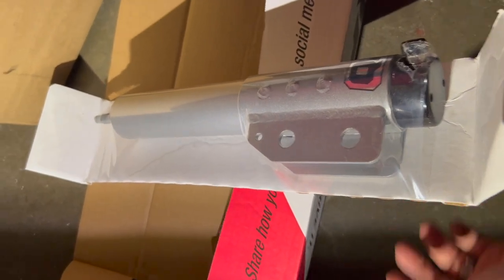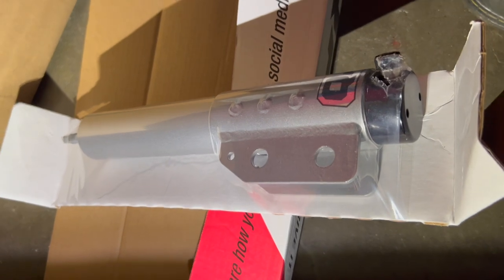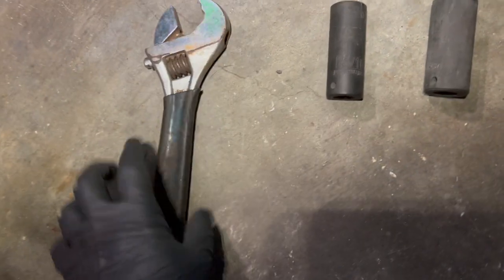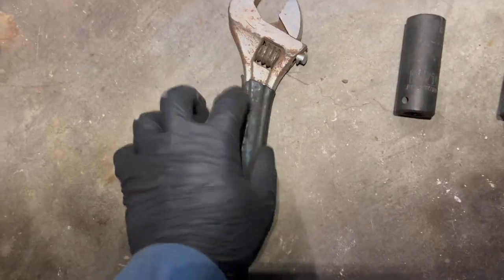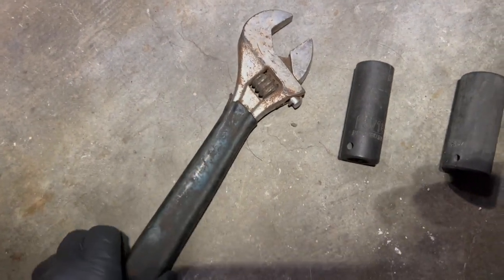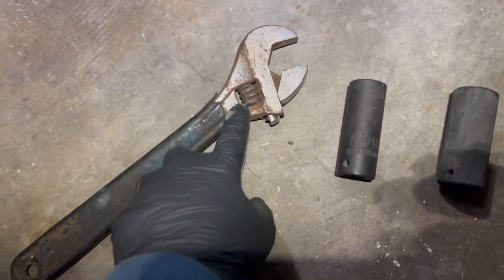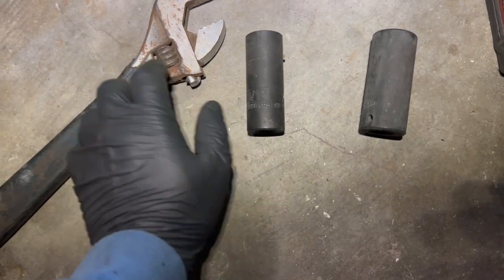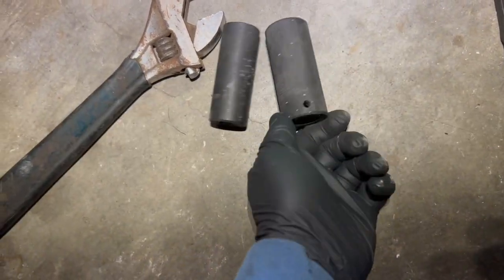I'll show what it is for both sides after I get the struts off. I'll catch back up. Back again — got the jack under here just a pump or two. These are what you're gonna need. Be nice if I had a big enough ratcheting wrench, but I believe this is 13 sixteenths.